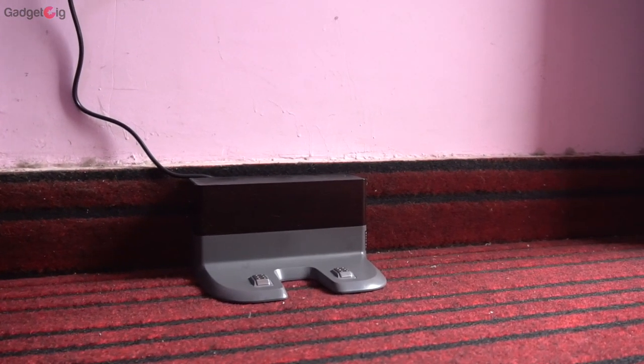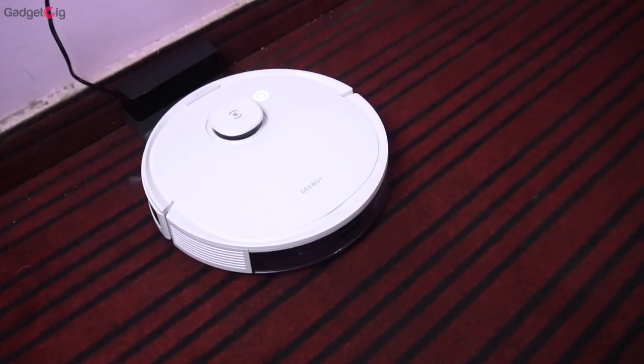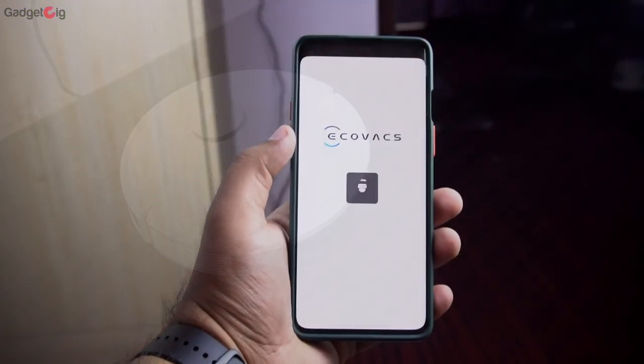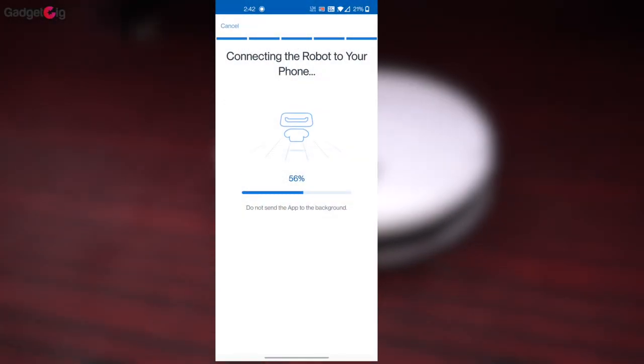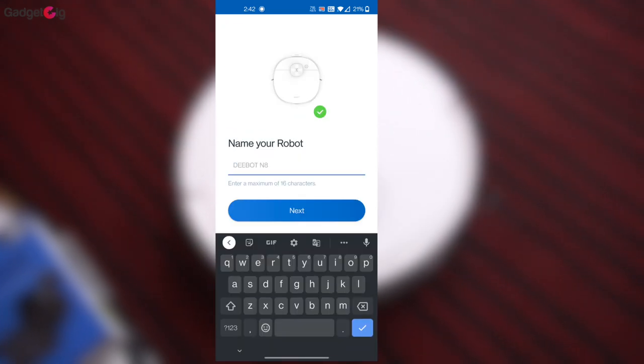Now let's connect our dock and power it on for the first time. You need to place the dock at a place where you have around 1 meter of space in the front. Turn on the main switch of the unit, then download the Eco Wax app and add the unit from the list, following the instructions on screen. The initial setup process is really easy.